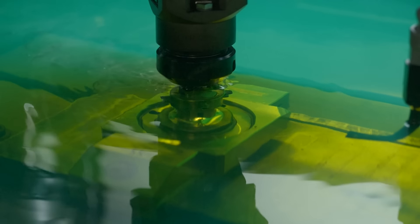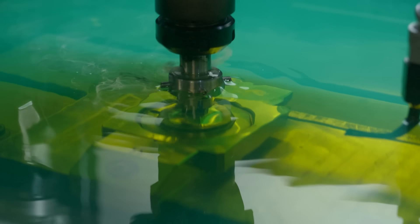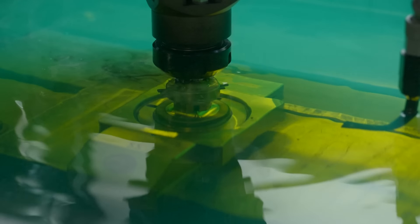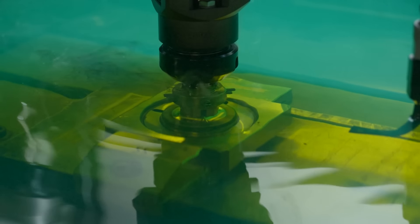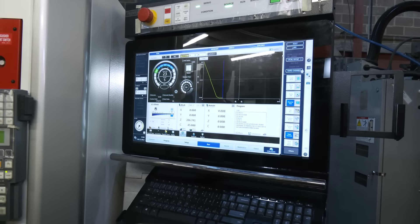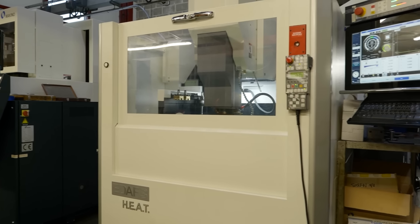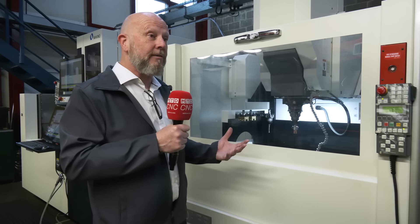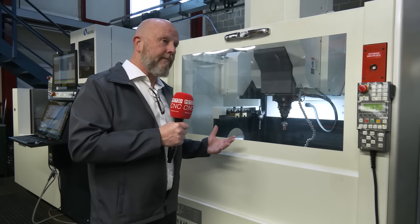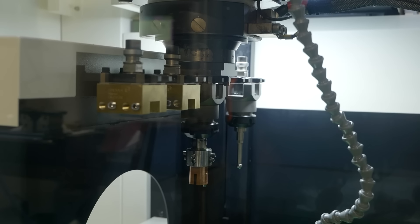I've never actually run a die sinker — what are these like to program? Very basic, very straightforward, very simple. In saying that, it's very complex in the way that it runs the program through a whole range of spark gap settings and different levels of cutting finesse, from roughing all the way down to fine finishing. This machine gives us all axes of motion — we can do threading on this, we've got tool change capability, we can leave it running overnight and have no fears. It's a much better fit for the business and for growth.